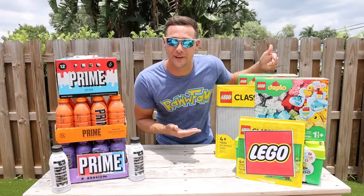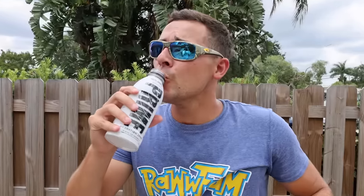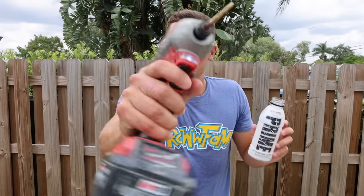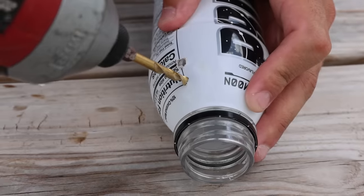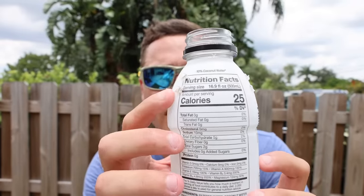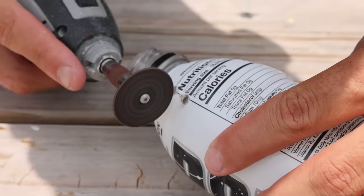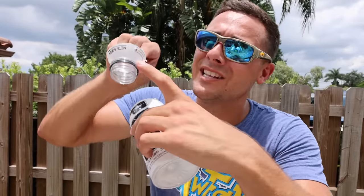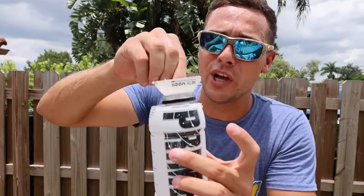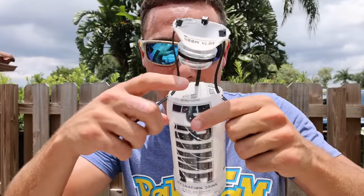Prime or Legos? First up is prime. We go — crack the seal, taste test. Not bad. So the prime fish traps are super easy to make. You're just gonna drill a couple holes and then one above it. As you can see there's little holes all the way around the prime, and then cut in between the holes. The best part about this is the holes are already pre-drilled, so you're gonna want to put those zip ties directly through the holes you just created and pull tight.